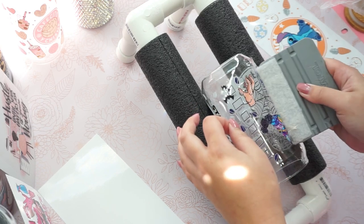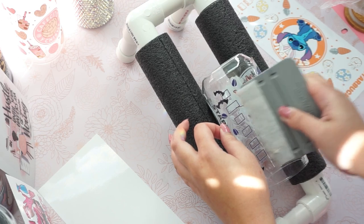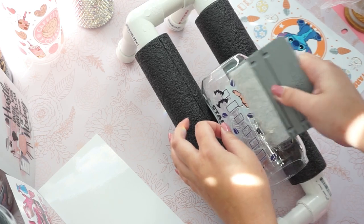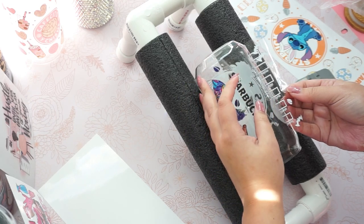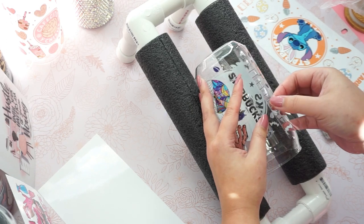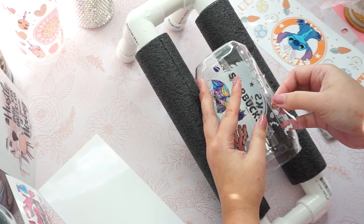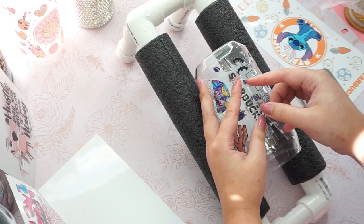That's totally up to you of how much you sell it. But I've seen this glass can go for like $25 a piece, or even $30 some of them. The cost of this material is around $10 to $12 maximum.